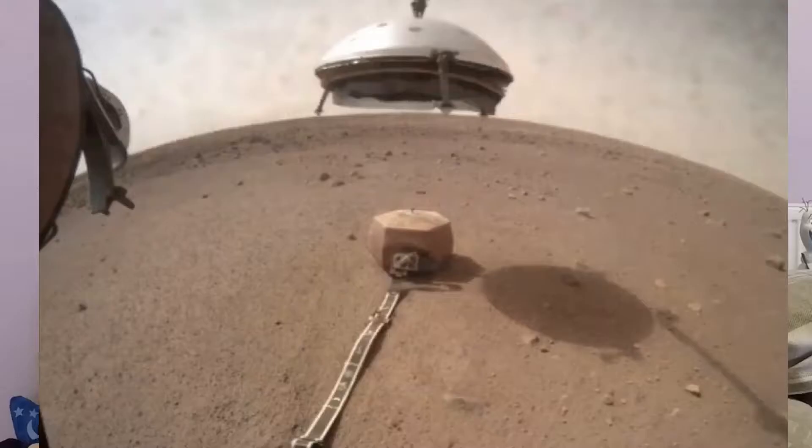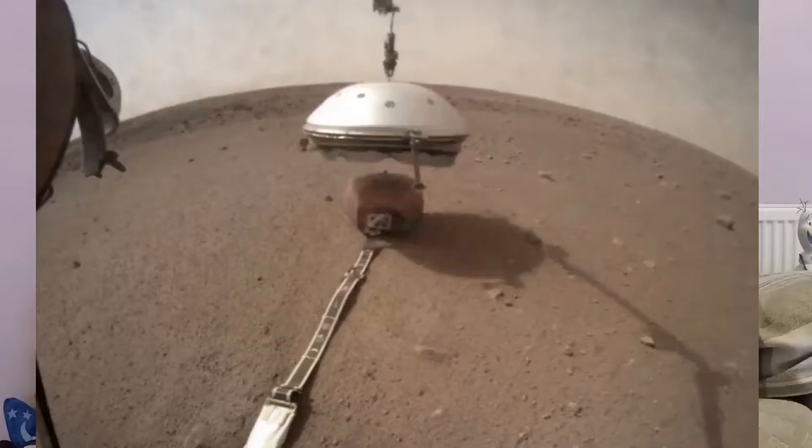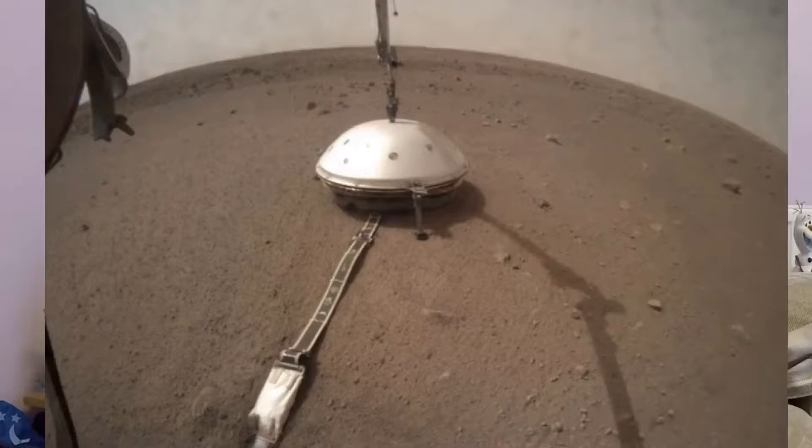The final pictures that pop up on the screen now show that the grapple arm is carefully placing the protective cover over the seismometer. And it's going to shield it from wind and temperature changes, which will help get the best measurements for detecting any movement on the planet Mars.